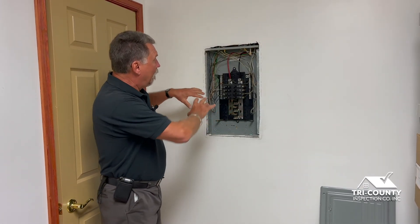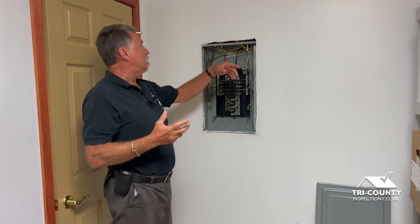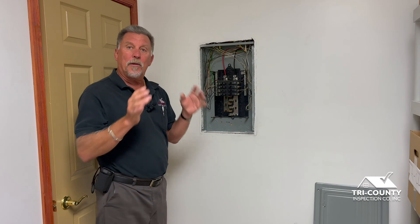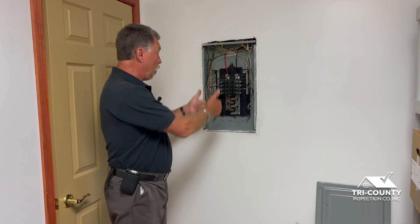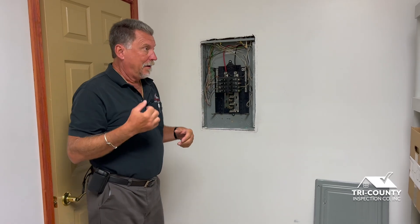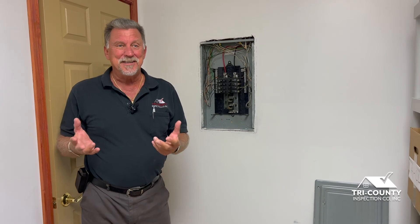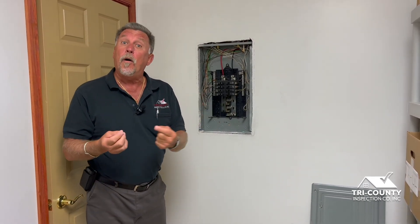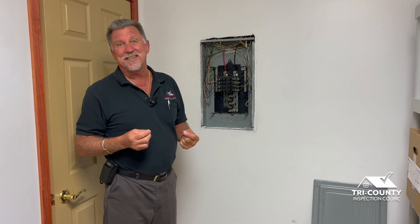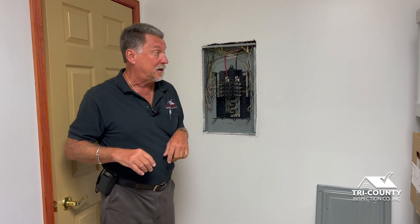Wire sizes and breaker sizes always have to be compatible. I also look to make sure that all wires are protected as they come through the top, sides, or bottom of the panel. Ironically, another thing I find is mice feces — caused by mice entering the box via holes or missing connectors. We do flag that as a home inspection company.